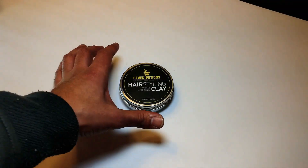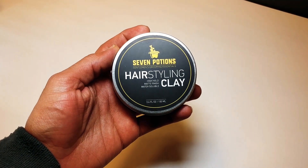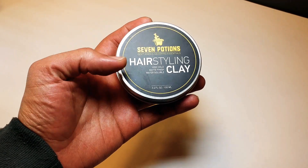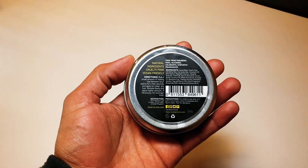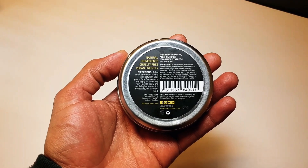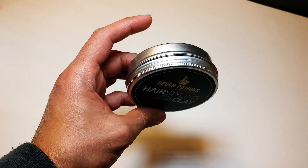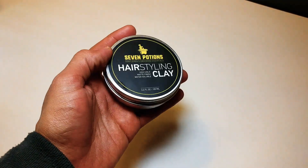Let's talk about the packaging. This is an all-metal tin all the way around. On the front it has the Seven Potions logo — love the color scheme, the yellow and black. It says hair styling clay, high hold, matte finish, water soluble, 3.4 ounce tin. On the back it mentions natural ingredients, cruelty free, and vegan friendly, along with directions and ingredients. It's just a really classy-looking tin — nice and simple. I definitely like the packaging.